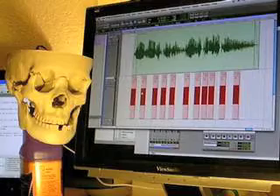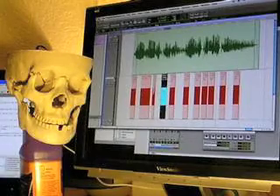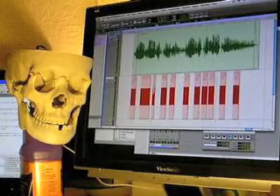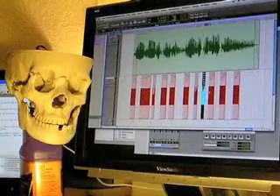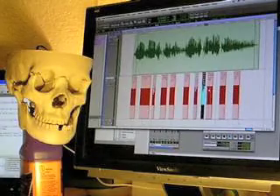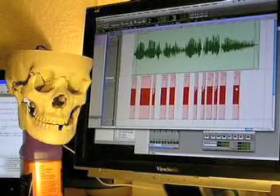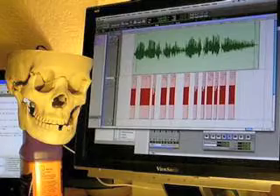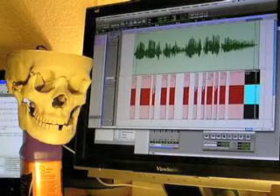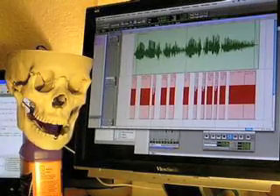Then I'll go back in and change the length of the files to match the length of the words. I need an extra one here — down the candlelit hallway. And I find that it works quite well.